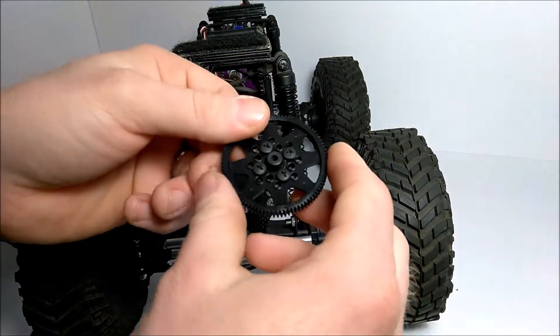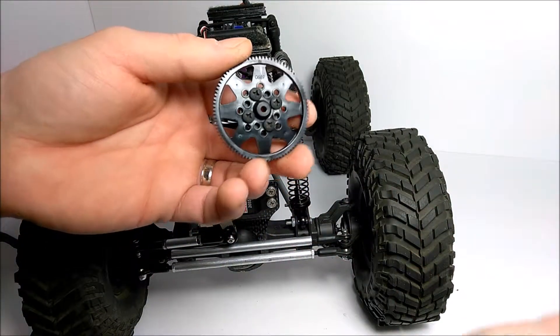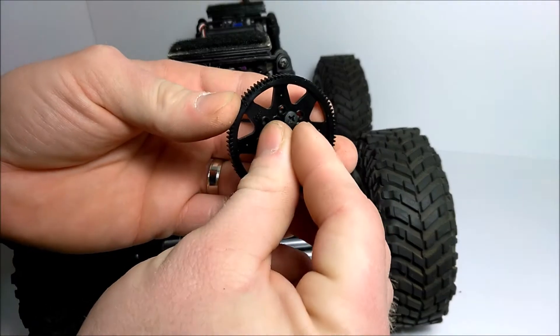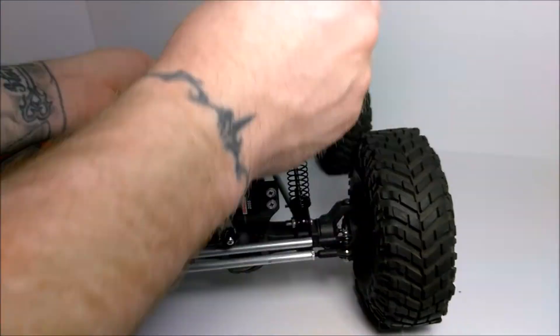Nice and tight. Now I'm going to go ahead and slide this back on the shaft itself, and then we'll run this bolt in the center. That's what we're going to be doing on the inside here — it's probably hard to see.